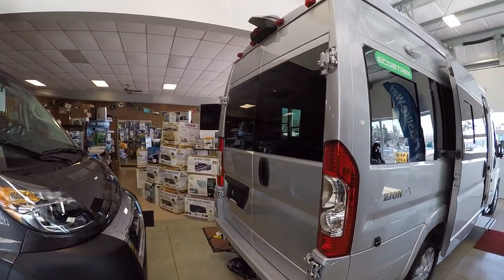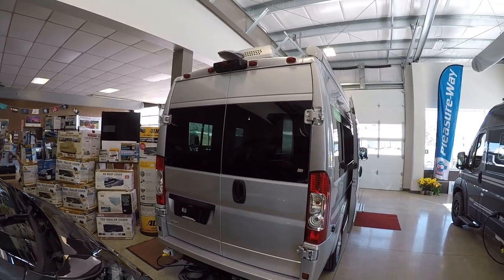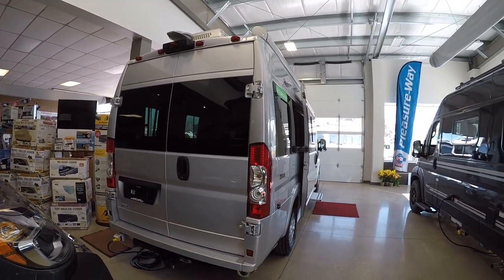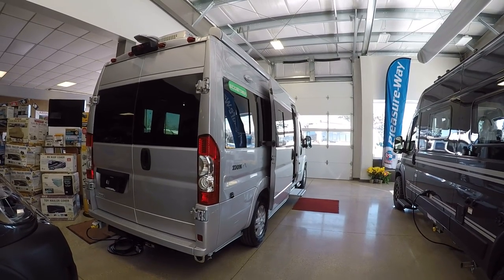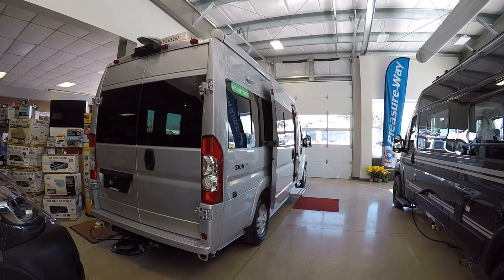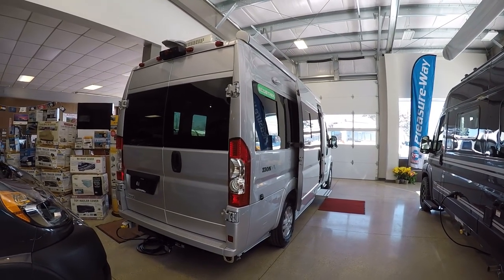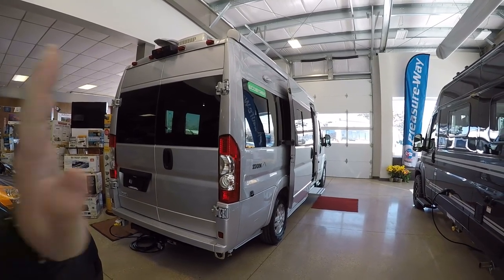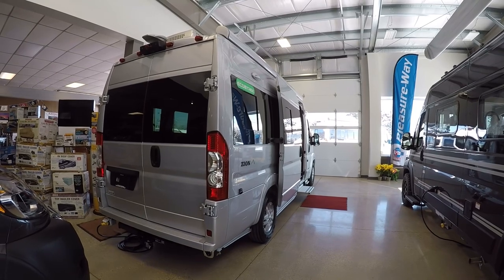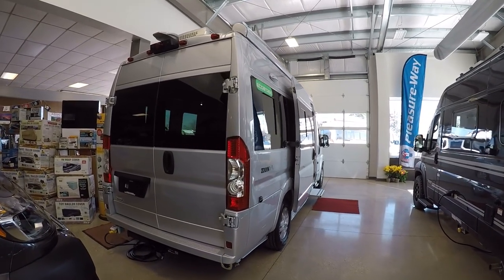Beautiful silver exterior. And they're going to paint that air conditioner up on the roof. Nothing really looks like an RV on here. It would take someone who really knows a lot about RVs to even pin this down as an RV. That's one of the beautiful things about Roadtrek. What they've always really gotten right is as soon as you close that power step, it just looks like a normal van. So very sleek lines, very attractive looking.